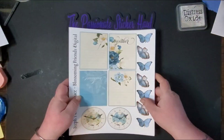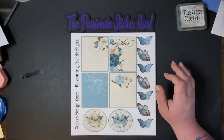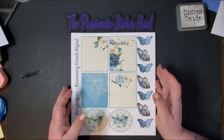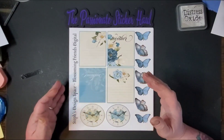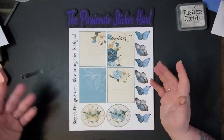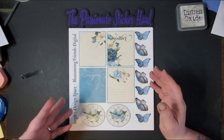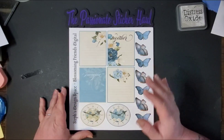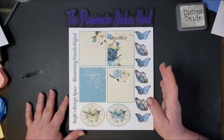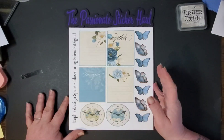This kit is a very large kit, so we're just going to quickly go through it so you can see what's included. There is a picture of it on Instagram, but it's just a picture — you don't get to see it as well. So I'm going to go ahead and show you exactly what we have. This is the Blossoming Friends digital kit — an absolutely stunning kit with lots of pages to use.